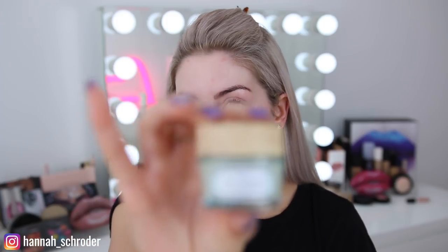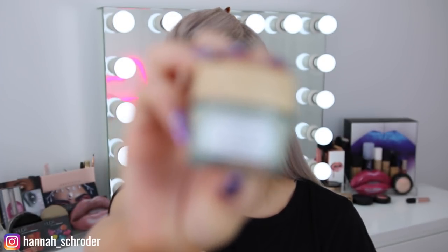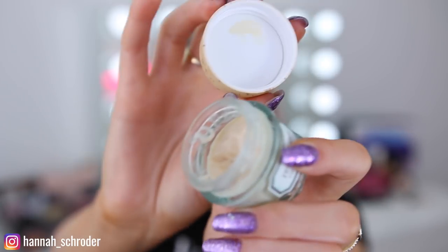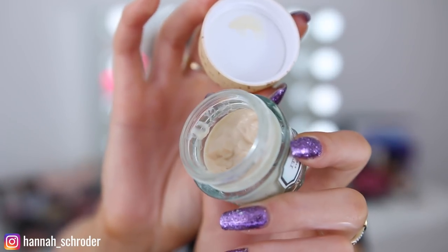While that's soaking in, don't forget an eye cream. For daytime I've been loving the Benefit It's Potent Eye Cream — it gives me a little bit of extra hydration on those under-eye bags. I just dig my finger in a tiny bit and pop it directly under my eyes. It helps your product not settle under your eyes and keeps them nice and hydrated. The skin under there is so delicate, so if you're not using an under-eye cream, I would definitely recommend one.